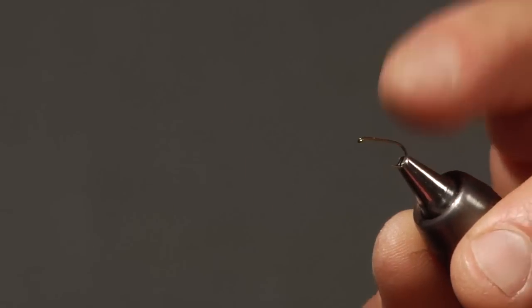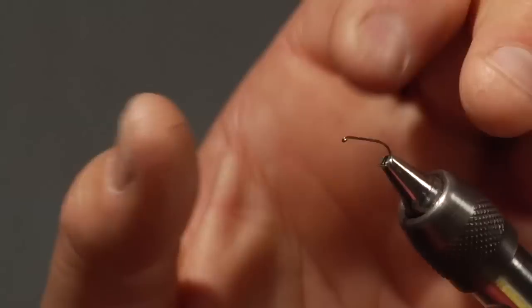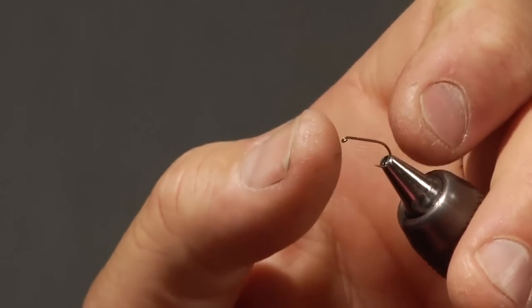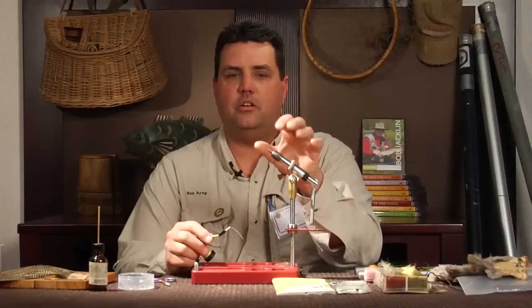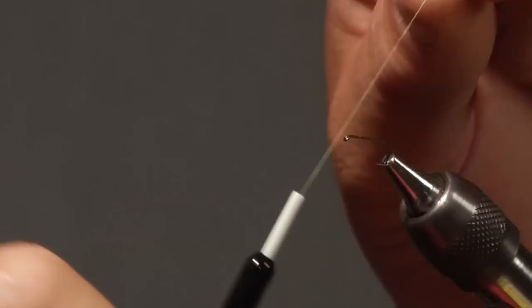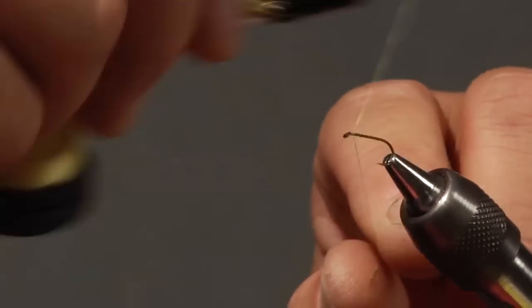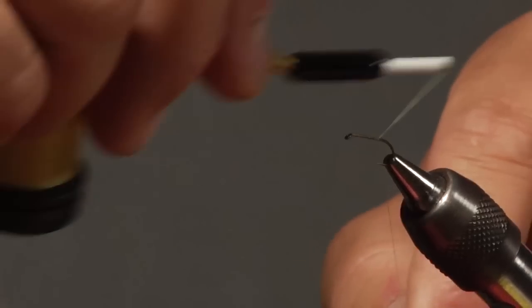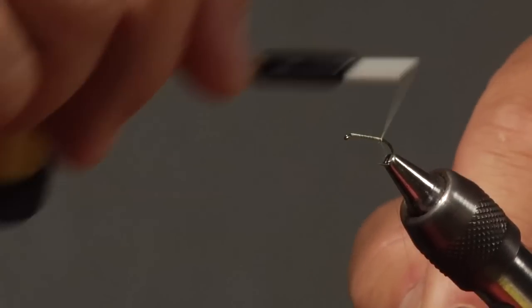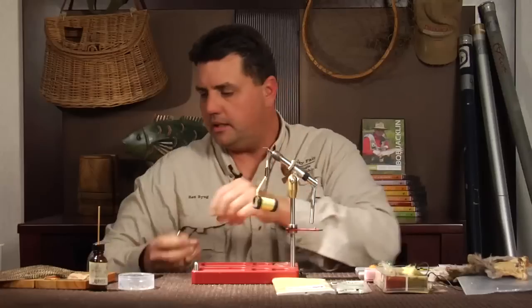I have a 1190 Daiichi size 14 hook, and on this hook I'm basically tying a size 12 fly, so I'm over-tying the fly — keep that in mind as I tie it. I'm using yellow thread to basically match the wing and the end result. I like to do a good solid thread base on the hook before I start tying; it makes a more durable fly.